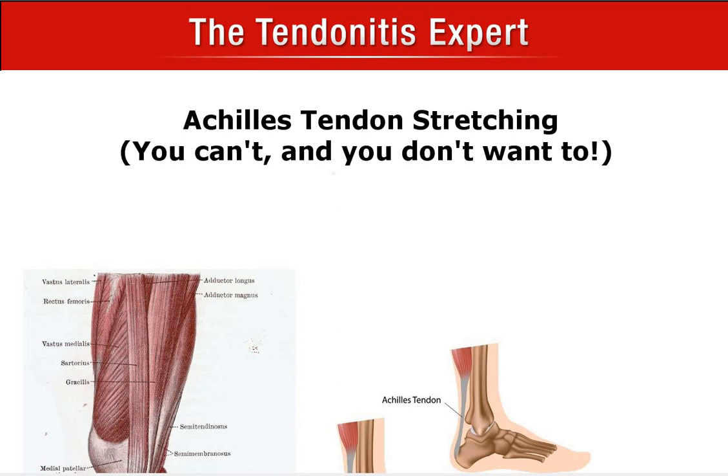Hey everybody! This is Joshua, the tendonitis expert, and in this video we're going to talk about Achilles tendon stretching. Probably you've done some googling and you're looking for how to stretch a tendon. You probably found some information about how to do that, but this video is kind of the opposite of that — because you shouldn't stretch your Achilles tendon. Achilles tendons don't stretch.